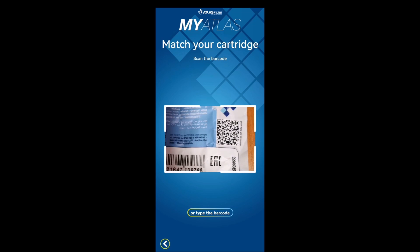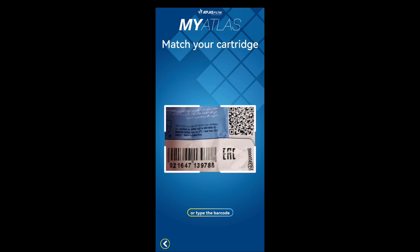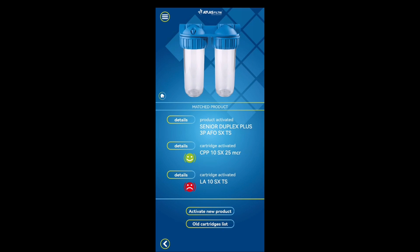Back in the app — let's hope it can still scan the code from the packaging. Save — and we get a server error. The moment you cannot register your filter replacement because the server isn't working.